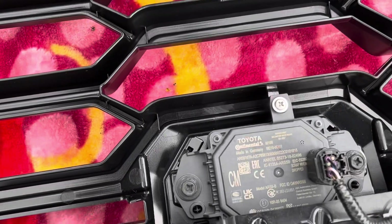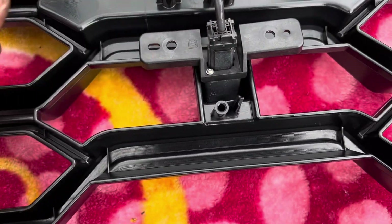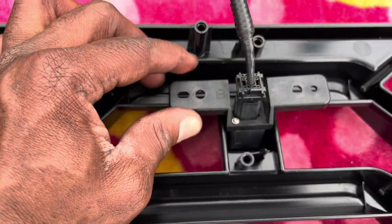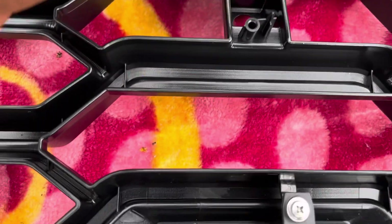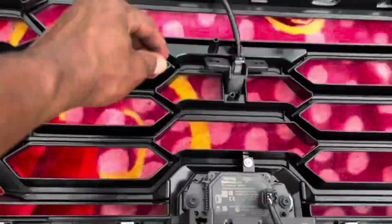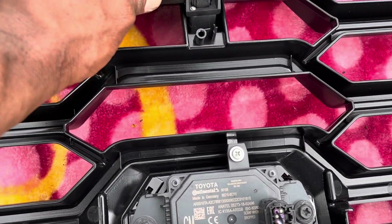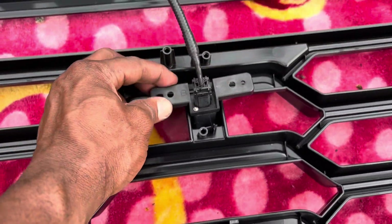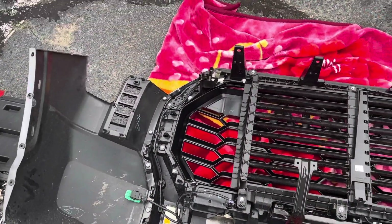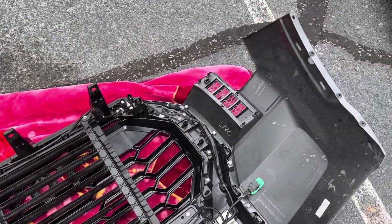Everything is done except for the camera. What I'm gonna do is use a heat gun to get it stuck in place - if not, it's gonna keep dangling. But for the meantime I don't have a heat gun since I'm at the parking lot, so I'm leaving it like this. Once I get to a garage, I'm gonna use a heat gun to get it in place. Everything is put together and ready to mount.